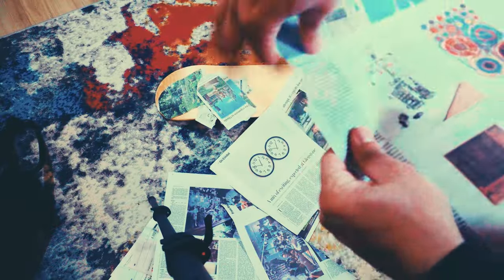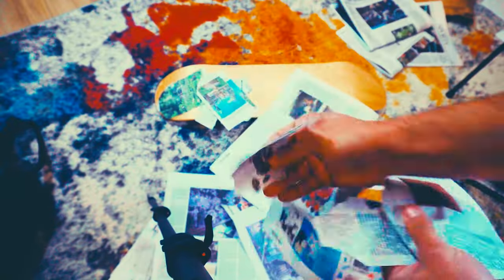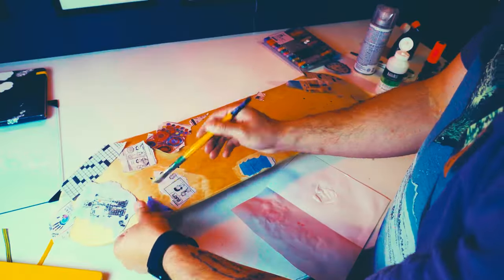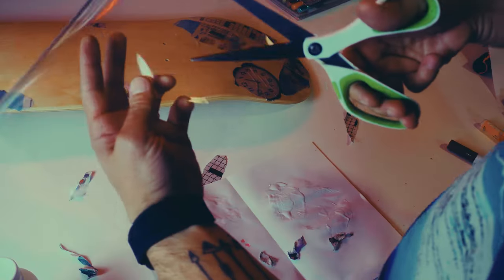The first thing we're going to do is take a bunch of newspaper clippings and just rip them up. I really like this robot guy, so I'm definitely going to add him on. Then we're going to use matte medium to get the newspaper to stick. This will prepare the background, and we're going to spray paint next.